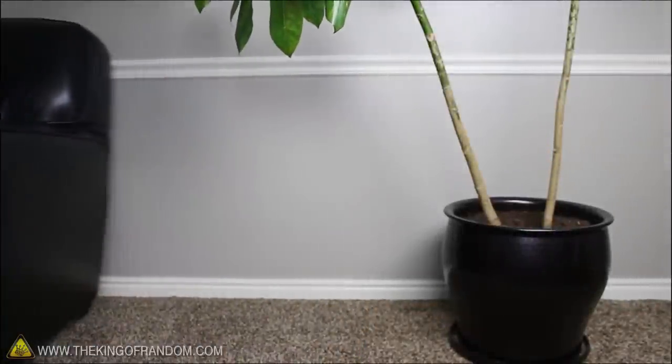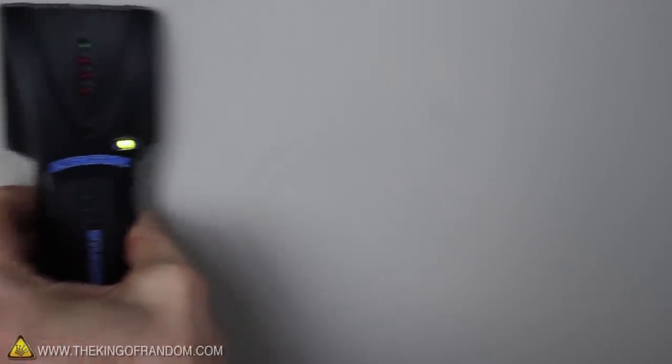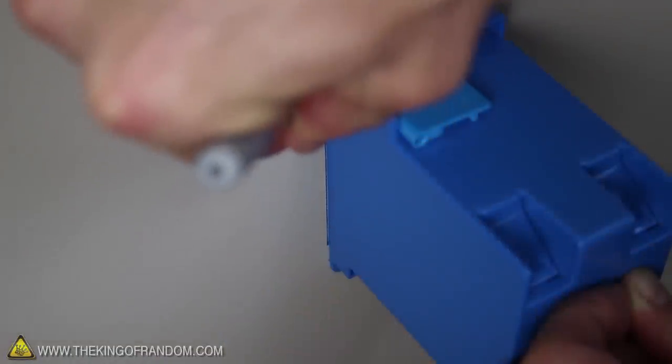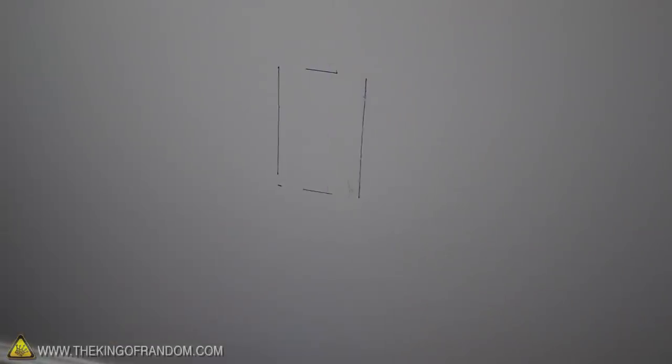Now search around your house for a clean section of wall, and use a stud finder to locate an area between the studs. When you've found a spot that works, measure a height that matches the outlets nearby, and add half an inch. Now line up the mark with the bottom left corner of the box, and trace around the sides. This is where you'll need to cut into the wall.